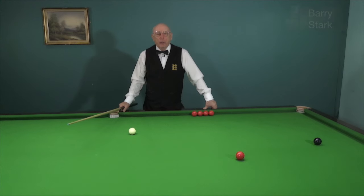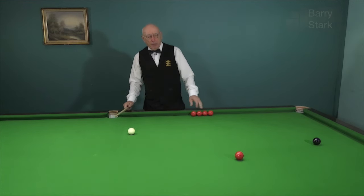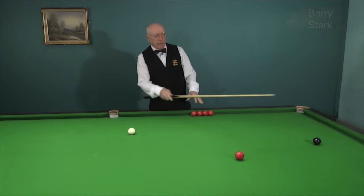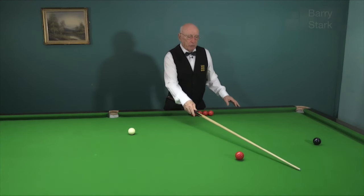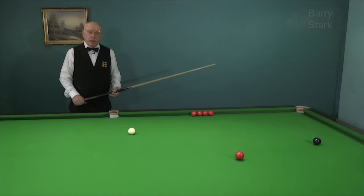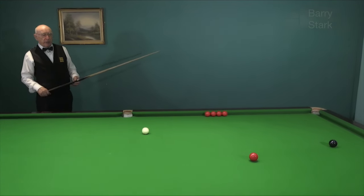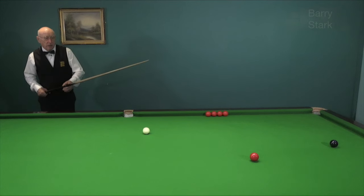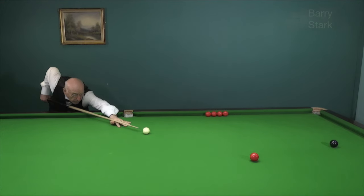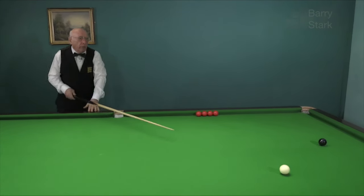I've been asked to talk about the stun run-through shot and to demonstrate it — why it's played and how it's played. If I play this red into the pocket gently with a slight degree of topspin for the black in this pocket, it demands a lot on my cueing accuracy and also a large demand on the trueness of the table. So here with a small amount of topspin and run through for the black.